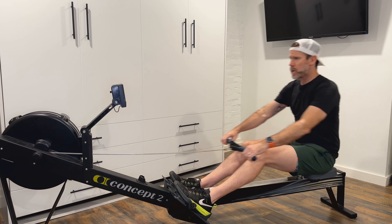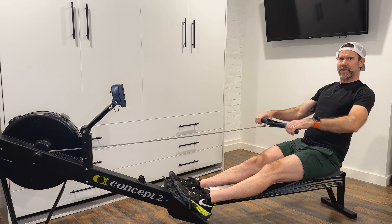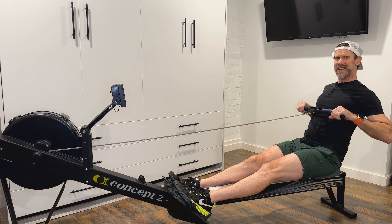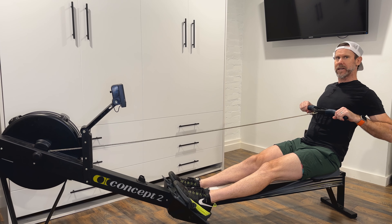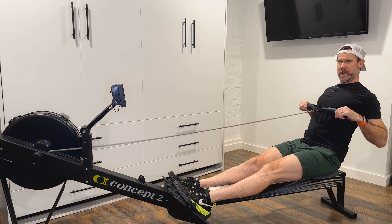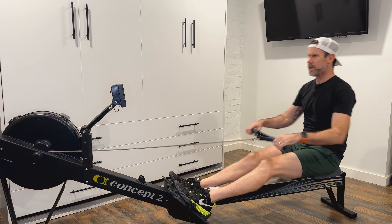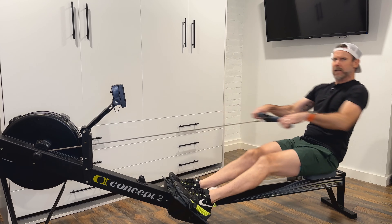For the majority of the rowing stroke the wrists are flat all the way through. Then the elbows start to come through and there's a slight bend right at the finish — very slight. So we're able to hang and then squeeze. Hang, squeeze.